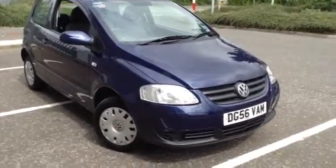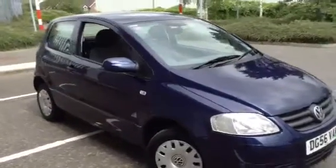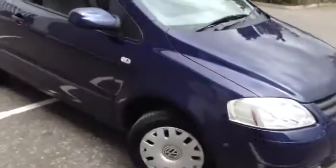Here we have a 2006 Volkswagen Fox Urban in navy blue, three door hatchback. The car isn't in bad condition at all for its age, as you'll see throughout the video.